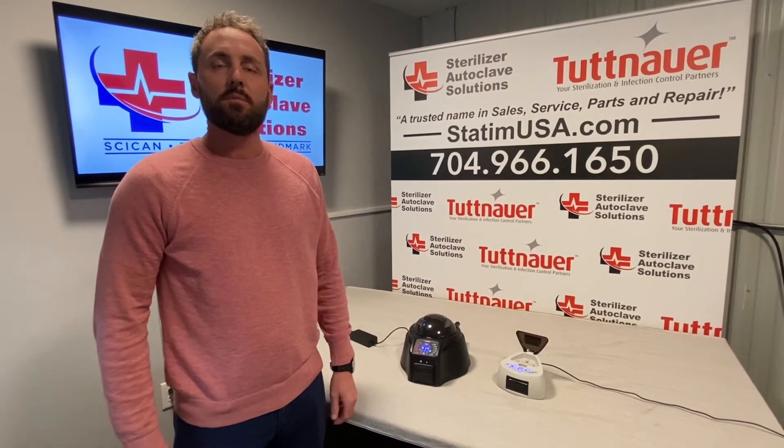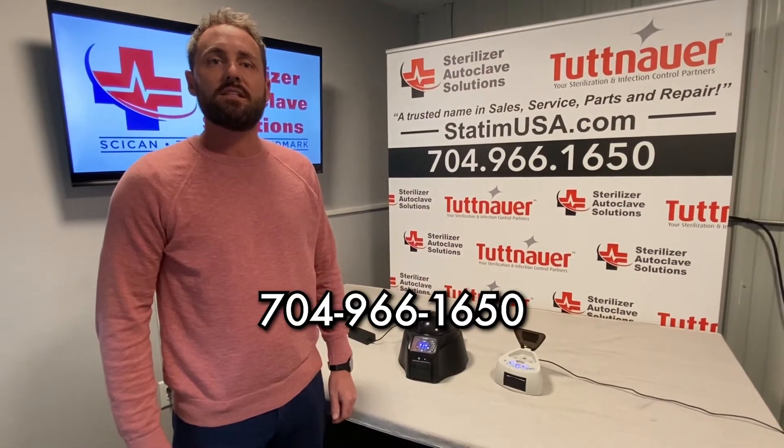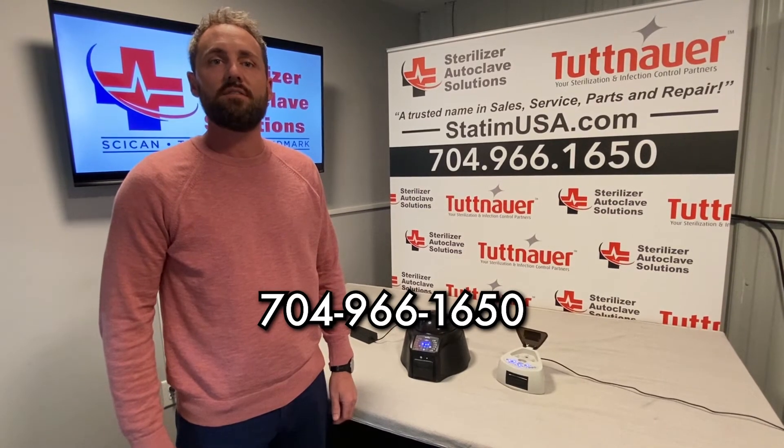If you like these videos and you'd like any more information or to learn more about these biological indicators and readers, please give us a call at 704-966-1650, option 1. Thank you for watching this video today. Please remember to like or subscribe.